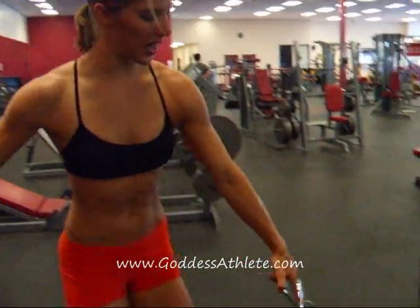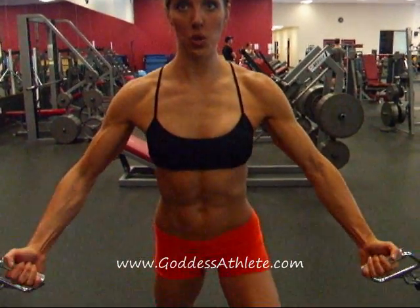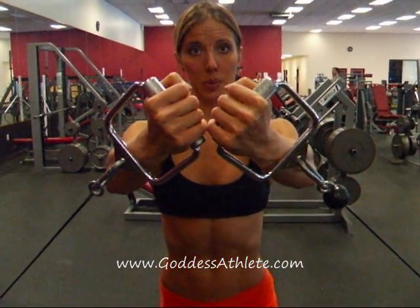So we're going to grab our handles. The cables are going to start low. You're going to take a split stance with one leg in front of the other. From here, palms are going to face forward. You're going to squeeze through the biceps and the chest, bringing the handles up to about chin level, and then back down.